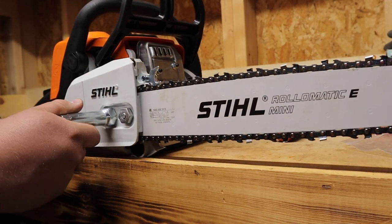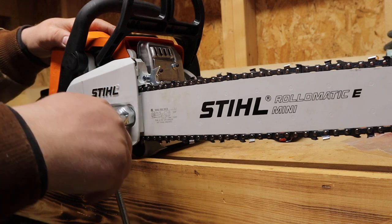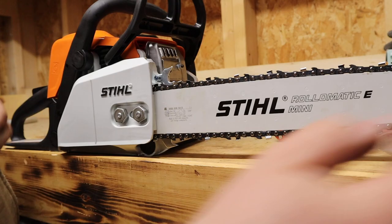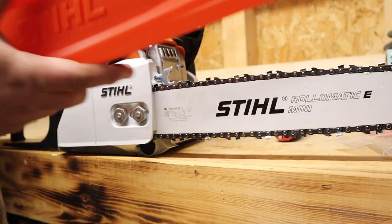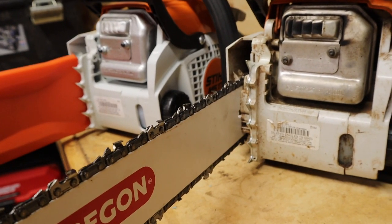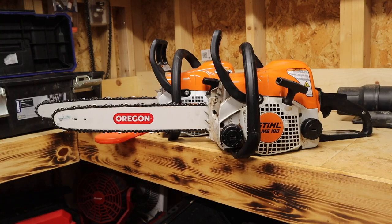I probably should have mentioned this earlier, but definitely make sure you put these spikes on the clutch side of the saw, not the pull-starter side. The chain is installed a little loose there but that's all right. Those spikes look pretty nifty on there, and I look forward to getting to use them on my next wood-cutting outing coming up soon.